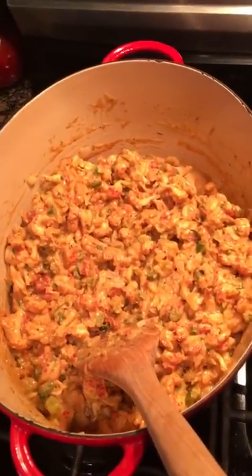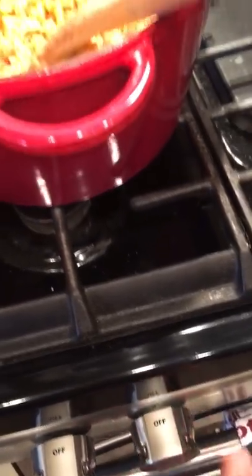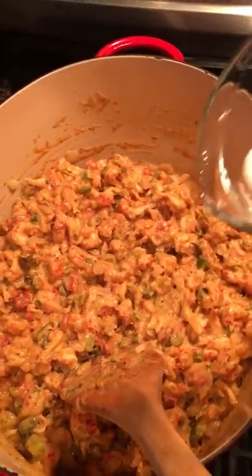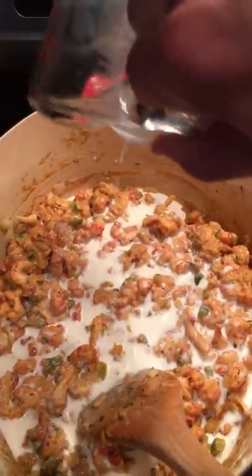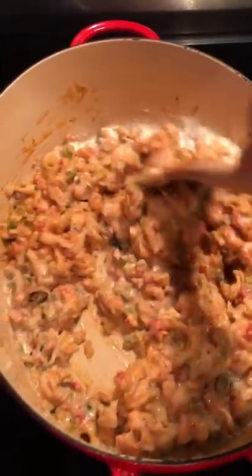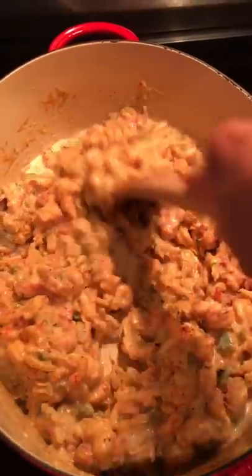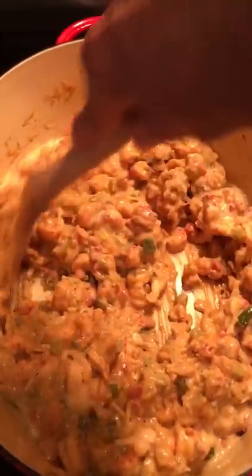Once you've got your crawfish in, go ahead and turn your fire off. For our last step, we're gonna add one-fourth cup of whole milk — mix that in really good. That'll cool it down a little bit and also give us a really good consistency, perfect for our pies.